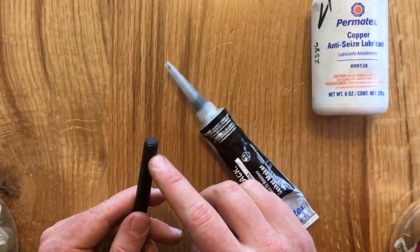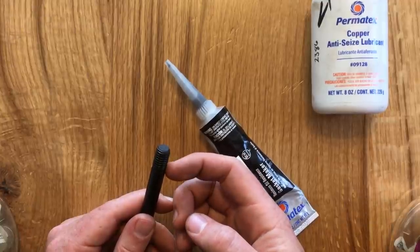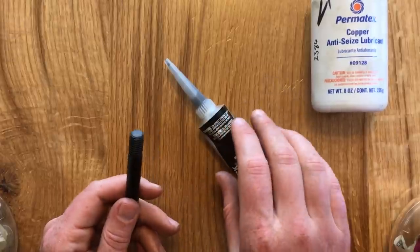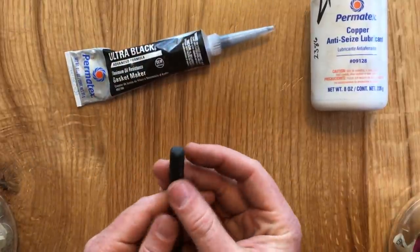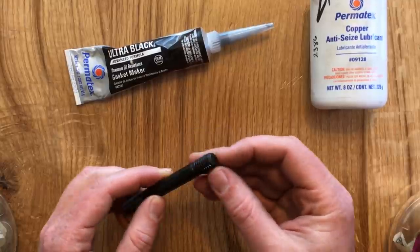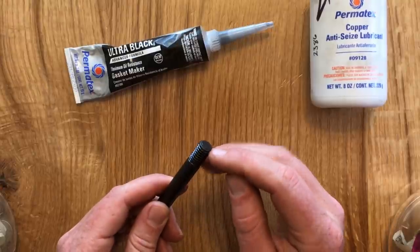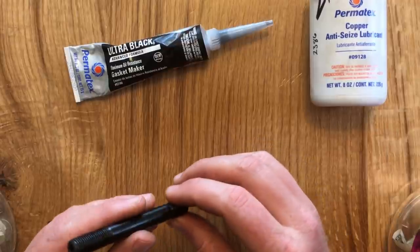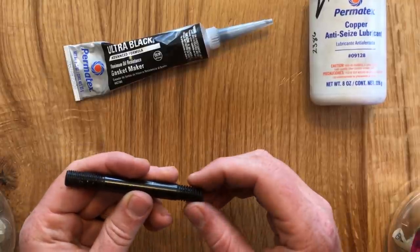So you have to put it on right before you thread each stud into the block. These studs use a class three thread fit — a very snug fit between the stud and the block — so you don't need a lot of silicone; just a dab will do. Squeeze a little bit onto your finger and rub it onto the stud threads, getting a thin even layer all the way around the lower threads. You don't need to cover the entire thread length because as you thread it in, the excess on the lower threads gets squeezed up onto the upper threads.